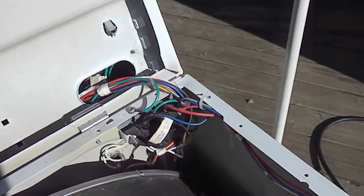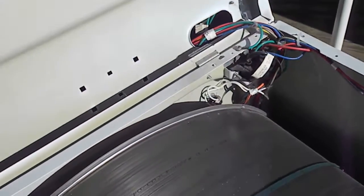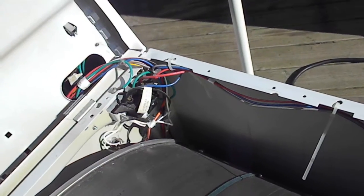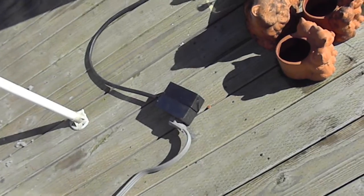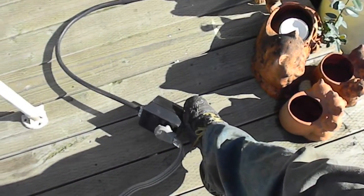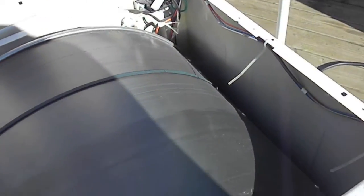It's always a good idea to unplug your unit before you start probing wires, unless you're checking for voltage. What I do is run an extension cord with the 220 line outside wherever I can, so I don't have to haul the dryer everywhere.